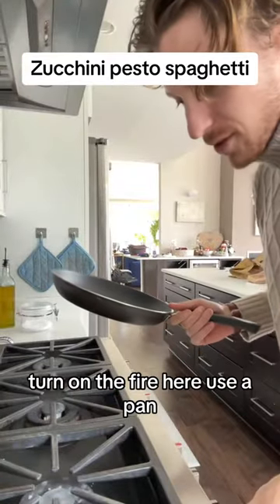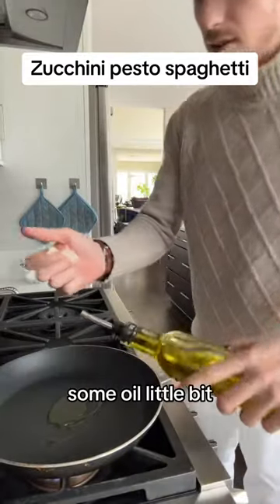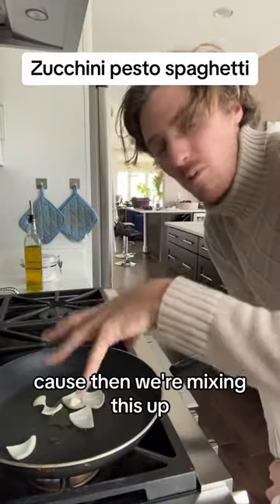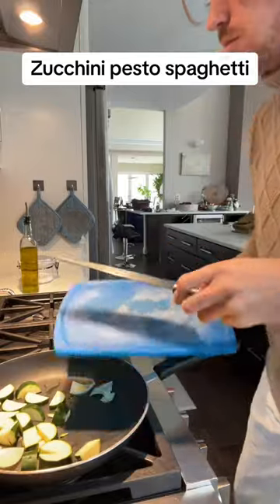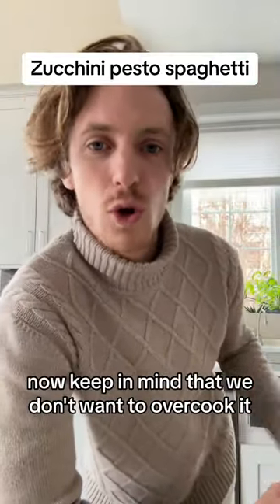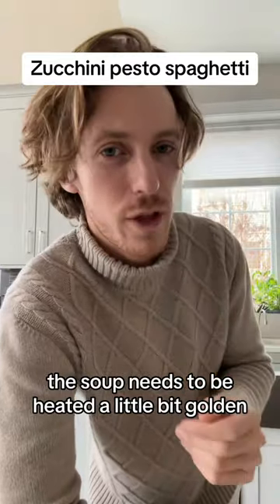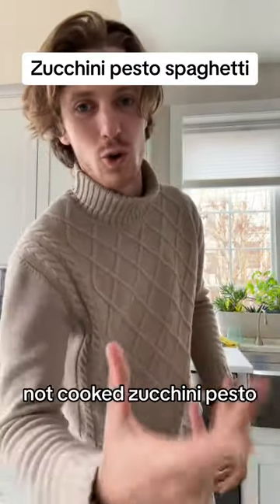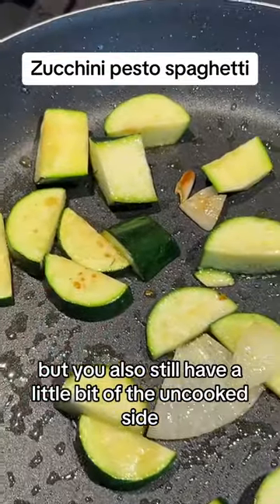Next step: turn on the fire. Use a pan, some oil, a little bit of onion. I go with large chunks anyway because then we're mixing this up. And now on to the zucchini. Keep in mind that we don't want to overcook it — it simply needs to be heated, a little bit golden but not fully cooked, because we want fresh zucchini pesto, not cooked zucchini pesto. It is golden but you also still have a little bit of the uncooked side.